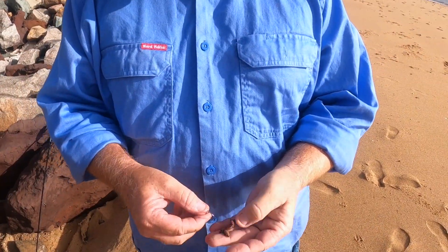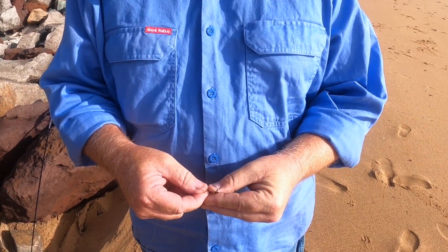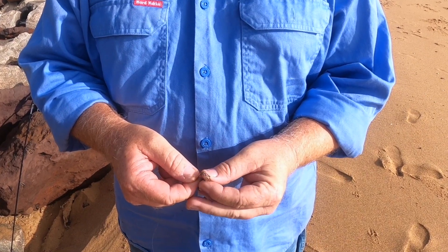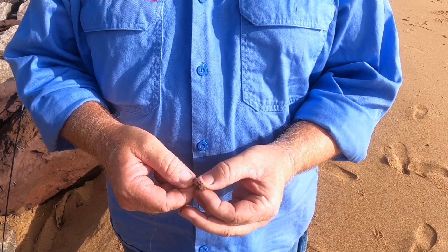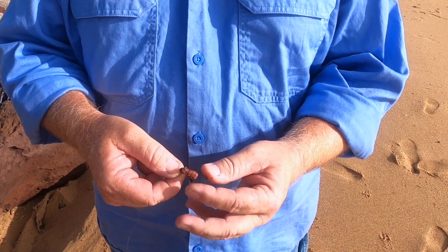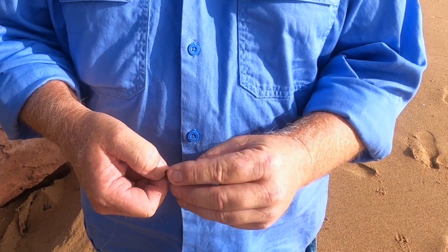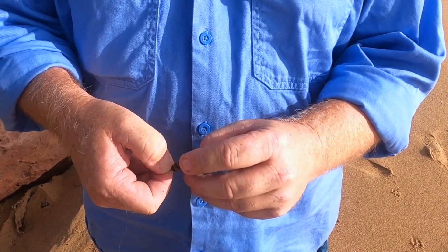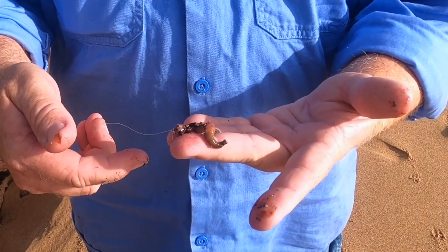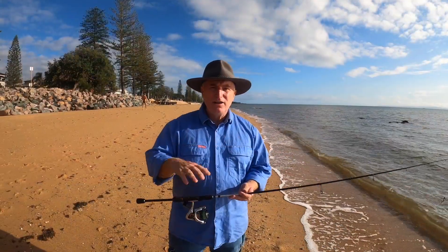We're going to put this worm on the hook — it's just like threading a needle. You start at the top of the worm, push it down and thread it on the hook, keep threading, and just leave a little bit of tag end at the end. That there is a bait that'll catch most fish you can cast to.